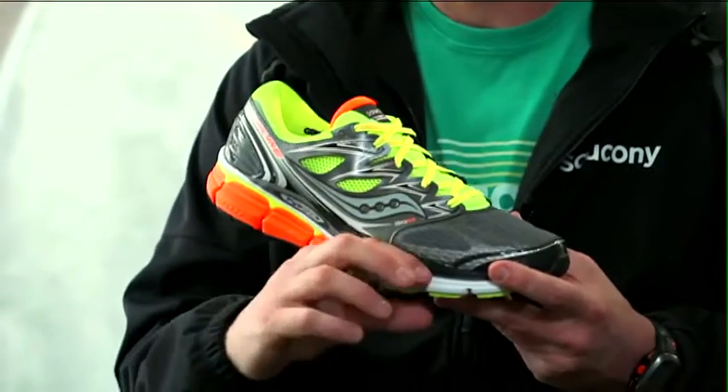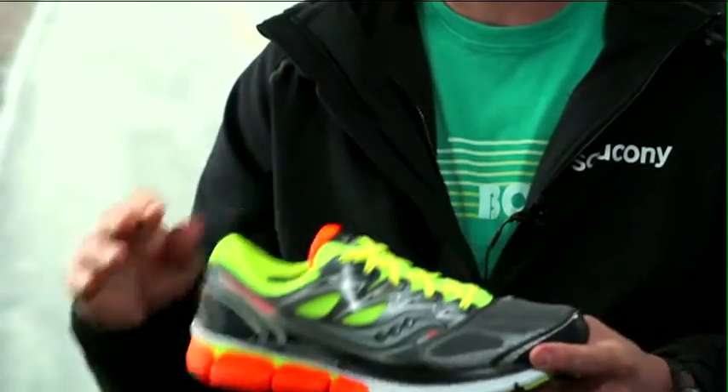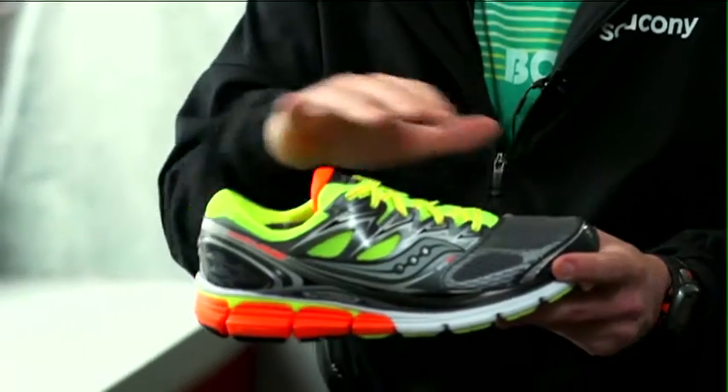The way we've achieved this is by elevating the stack heights from the prior Hurricane by a little bit in the forefoot and a little bit in the heel. You have an extra layer of protection that sits on top of the midsole.